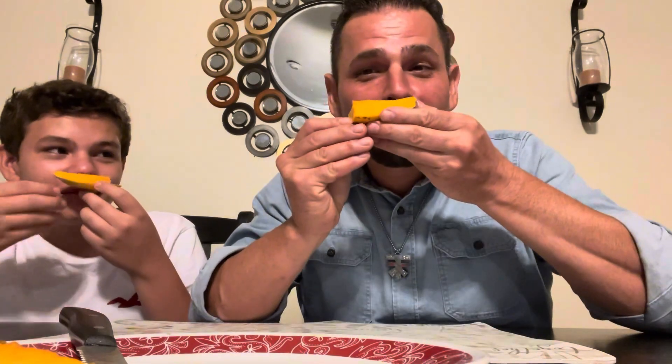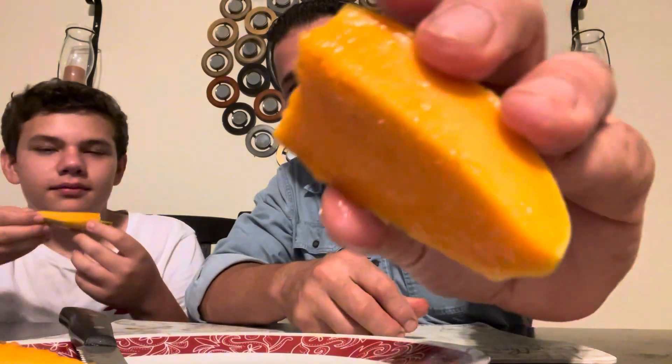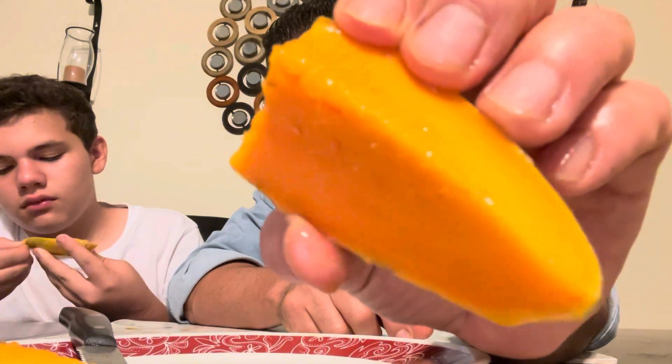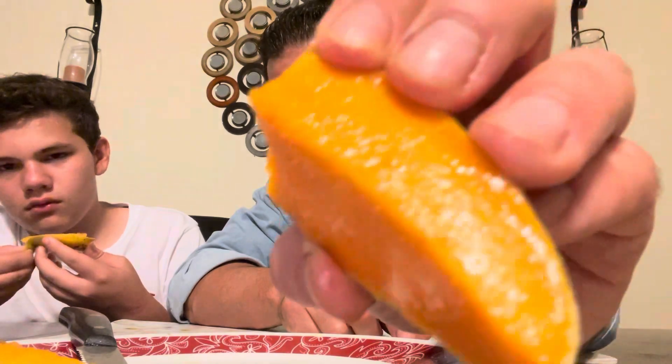Son agreed: that smells amazing, it's an amazing smell. It's a beautiful looking mango too. It's a shame it got a little bit of rot on the top, but the rest of the mango looks very very good — it looks delicious.